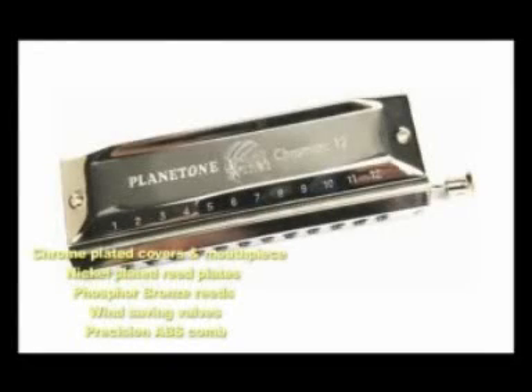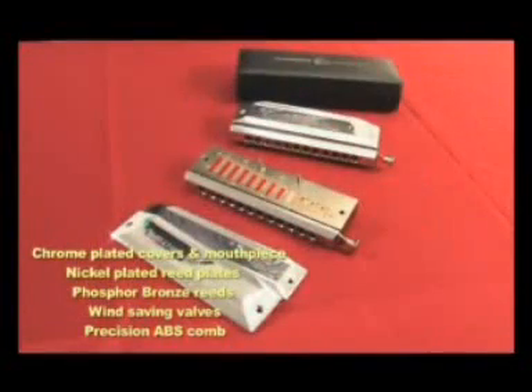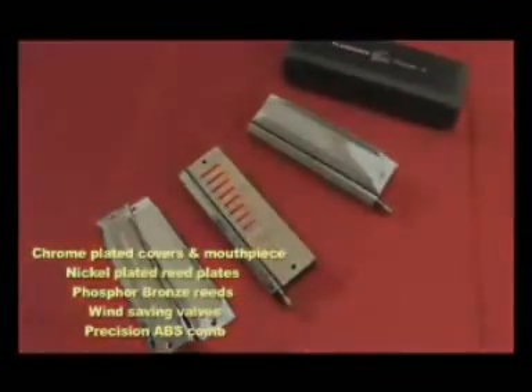If you've ever heard Stevie Wonder playing harmonica, then you've heard him playing the chromatic harmonica. This harmonica has the ability, by the use of a slide, to play any note. This gives you the ability to play in any key, making it a popular choice for jazz and classical music.